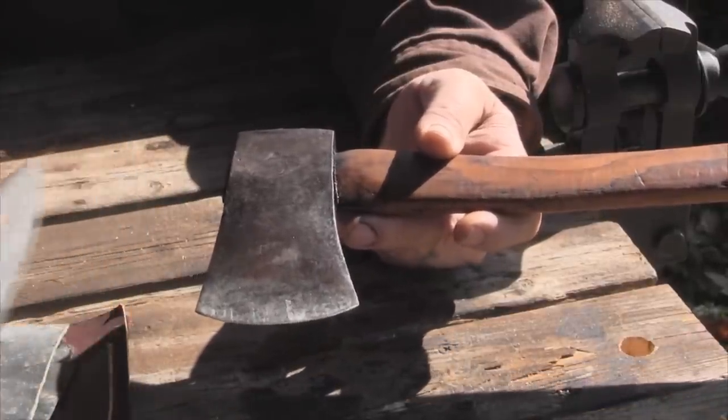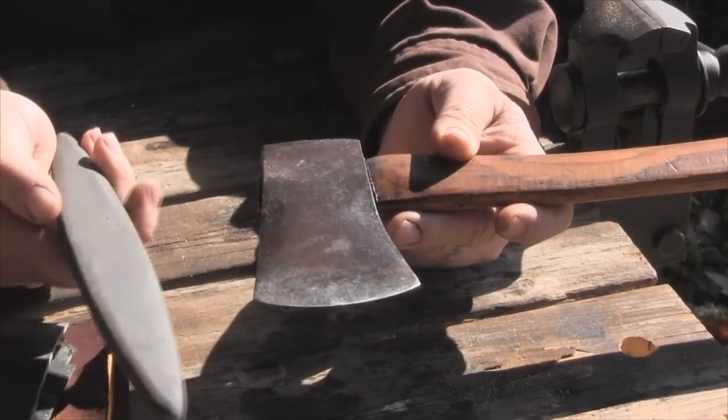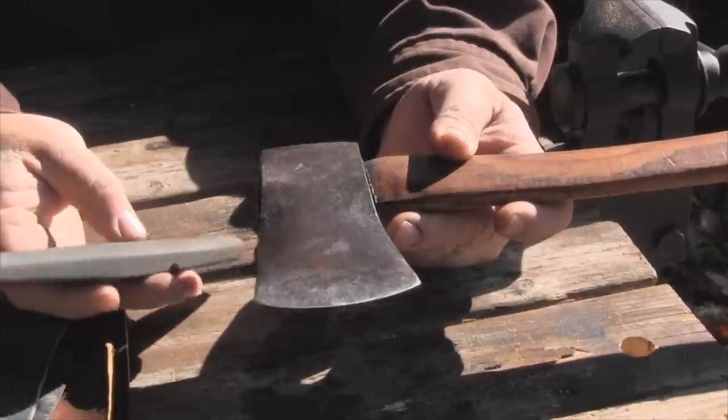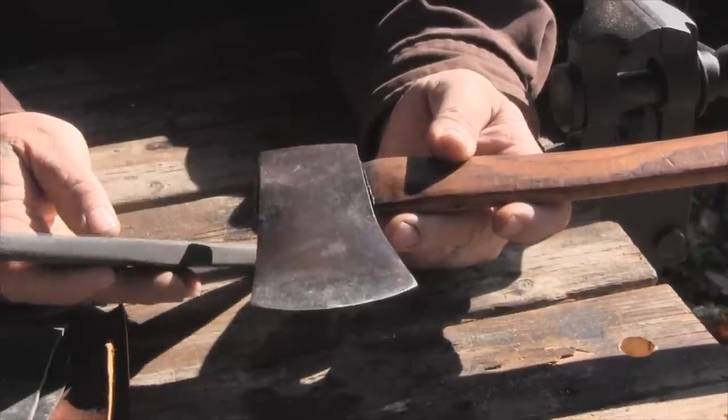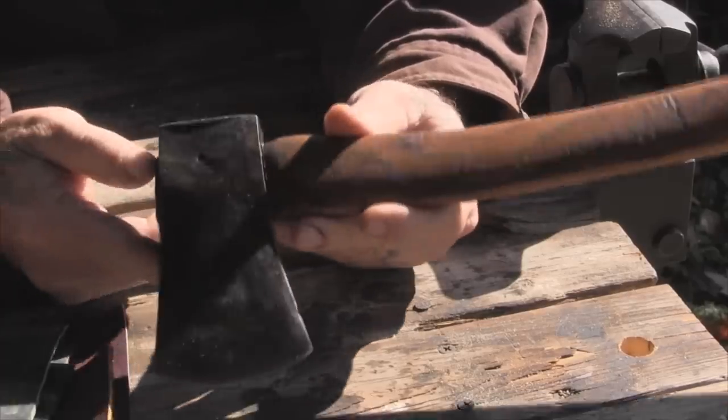Something else that came in the same lot of tools — it's a very lightweight carborundum stone. I like this propeller-type stone really well. It says number 198 Carborundum brand right on it and it's a really nice stone. It came in the same lot, so I'll keep it with the axe.